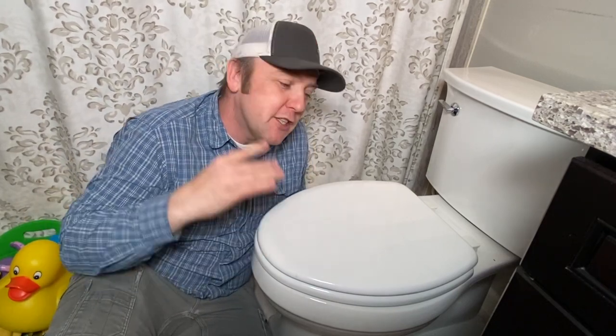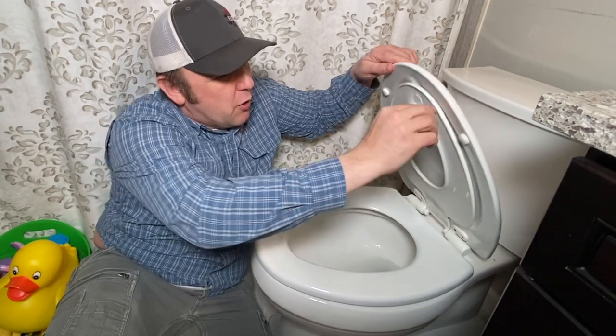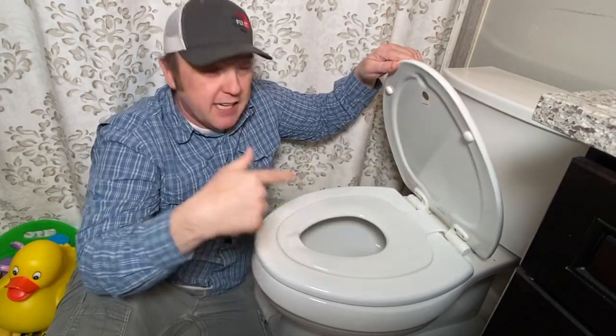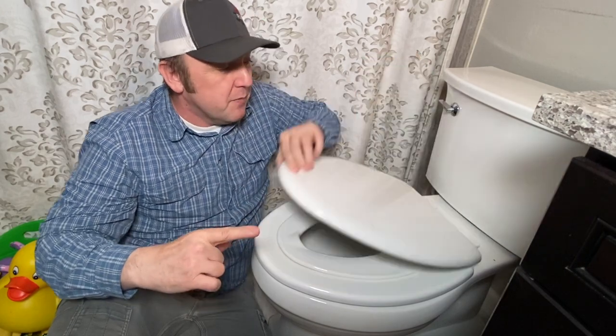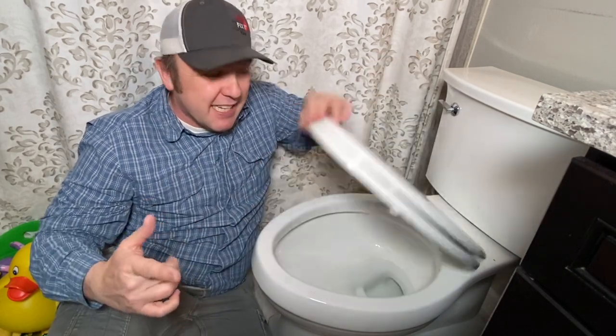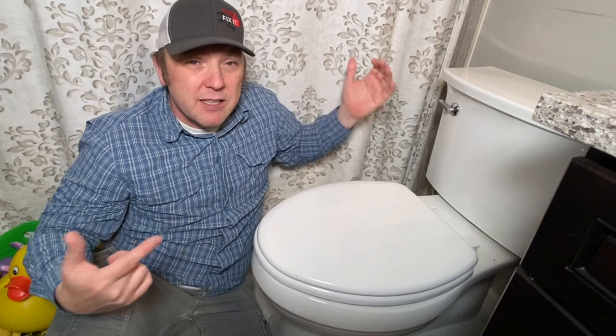Hey folks, That Fix It Guy here. Today we're going to be looking at changing a toilet seat. This particular toilet seat is called a Next Step Toilet Seat — it's for potty training kids. We have one more that we need to potty train. This thing is slow-closed, but now doesn't close so slow anymore. It broke the other day. My wife said let's get it done real quick, so come along, let's get to fixing.